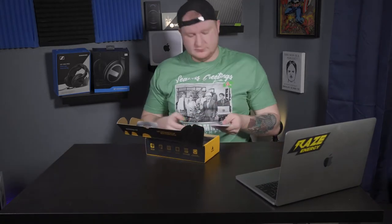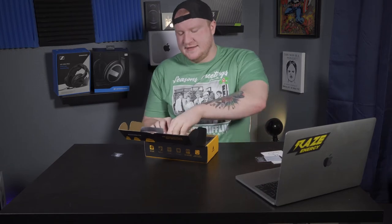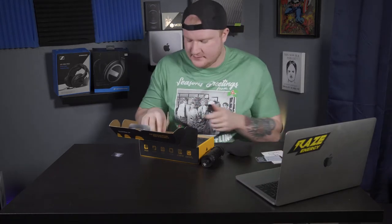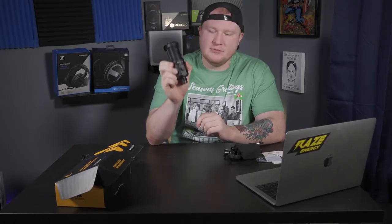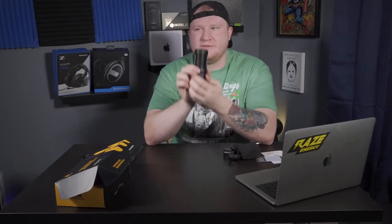Inside the box there's a user manual, warranty card, and like a lot of other affordable microphones it comes with a standard desk stand, which will get you going. This is what the microphone looks like — definitely a very nice looking microphone. There's a gain knob on the front, and that is a big plus. An affordable microphone with a gain knob on the front — big check mark there.